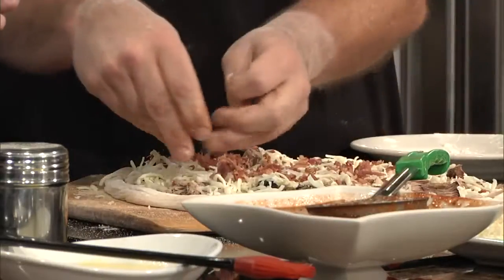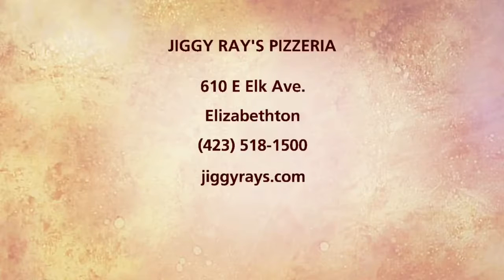We've got about 30 seconds. Then bacon — not a whole lot, you don't want to kill the pork. We're going to come back here in just a few minutes, look at that — we're going to show you the finished product and we're going to eat some. They also have a couple of new things on their menu that we want to showcase as well. It's Jiggy Raise Pizza, right there in downtown Elizabeth on Elk Avenue. Check out their website for everything that's going on — they've got great music, we're going to talk about that as well in just a few moments.